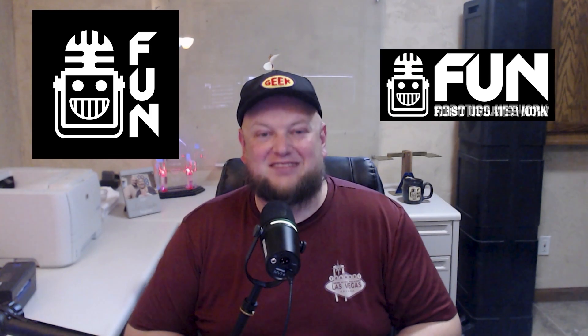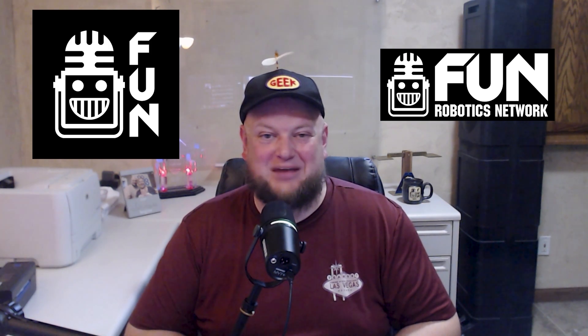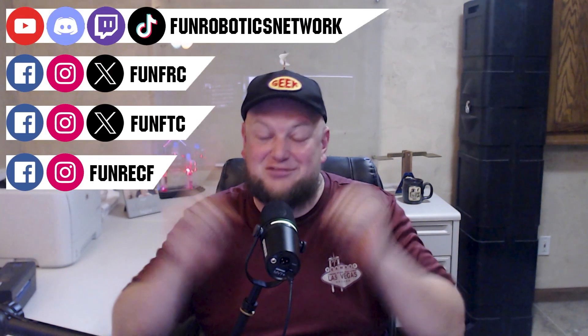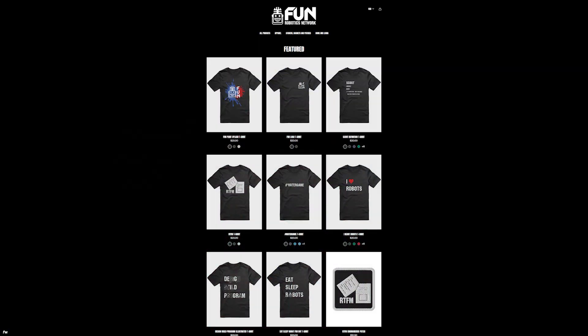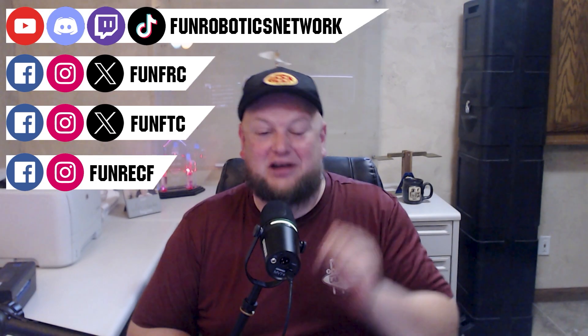First Updates Now has become the Fun Robotics Network. Check us out at FunRoboticsNetwork.com and all the social links above. Check out some of our new merchandise options that are both fun and robotics-related, both on our website and right underneath this YouTube video.